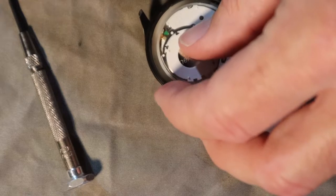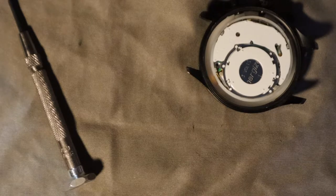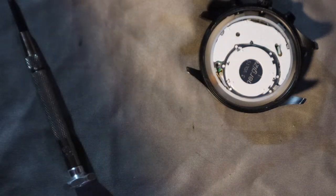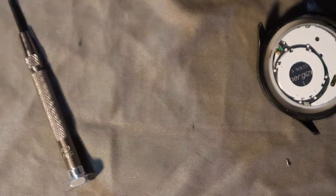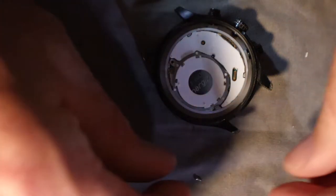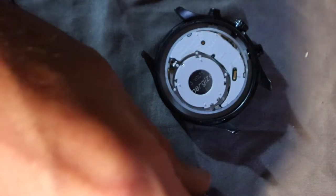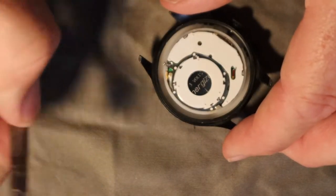Now the chore will be getting that screw back in the right spot. Sometimes I'll use tweezers, but I've launched them trying that too. Usually I just pick the screw up, kind of drop it down into the spot, and then gently wiggle it into place with the screwdriver. Sometimes that works and sometimes it doesn't.